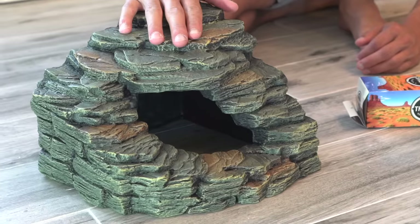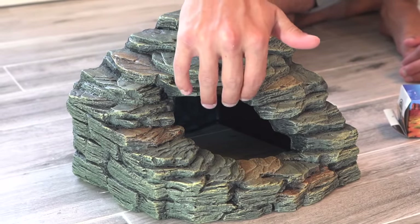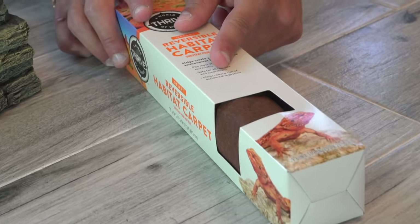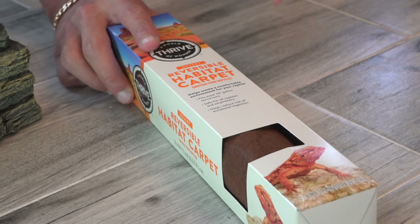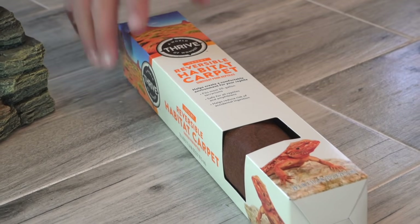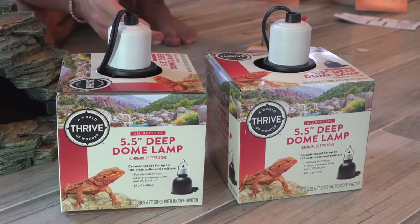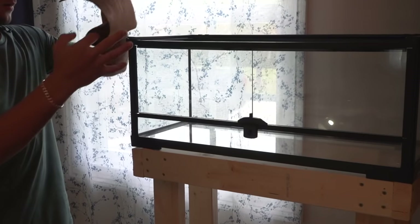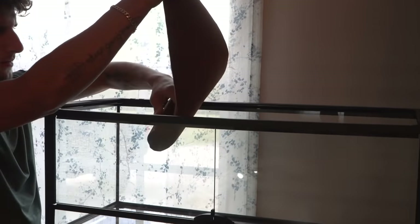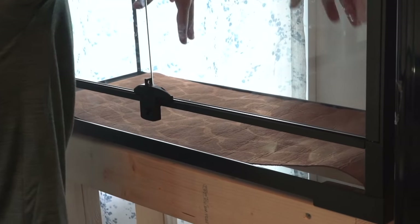Right here we got a new hide for them. I think they'll really like it — they're able to go inside and also bask on top if they'd like. Now for substrate, we're going to be using carpet. There are a lot of different opinions when it comes to substrate for leopard geckos, but I personally think this is the easiest to maintain and it has a cool look to it. The cage also came with some lights. Leopard geckos don't really require a heat lamp — we're going to be using a heat mat instead, but we are going to be using the UVB during the daytime. Get the carpet in — it's a little bendy but it will flatten out over time.